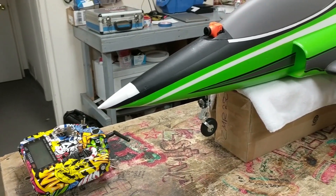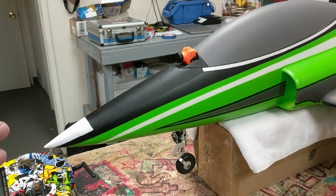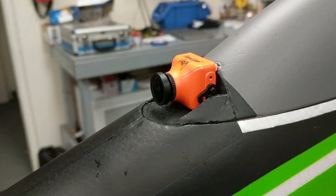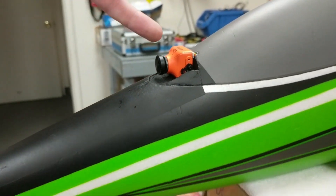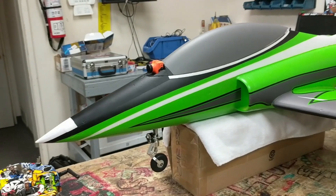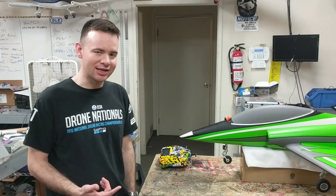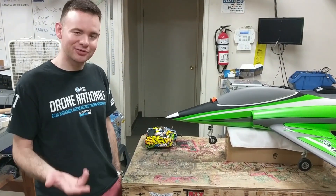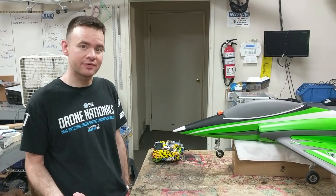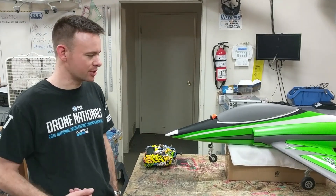Starting with the front of the aircraft, we have the Runcam Night Eagle installed in the canopy. I took a knife and sliced the stock canopy to make it a little contoured. I wanted to maintain the camera bracket inside the foam rather than gluing the camera directly in, so I could swap between two different cameras — the Night Eagle for night flying and the Phoenix for daytime color shooting.